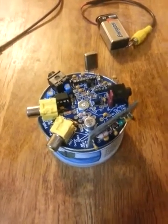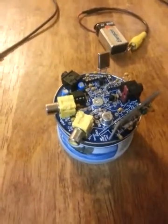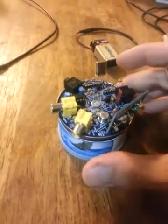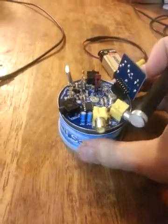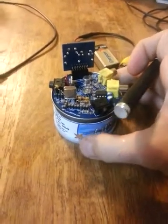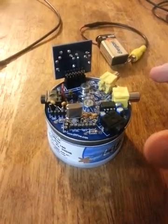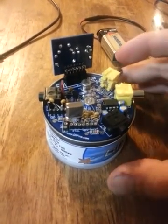This is Jason Peck KD0EKT, and I'm here at the request of a fellow ham to show you a short video of the Lil Squall 2 kit. This is a QRP CW transceiver — Morse code for those of you non-hams or yet-to-be hams — that I got from qrpme.com.